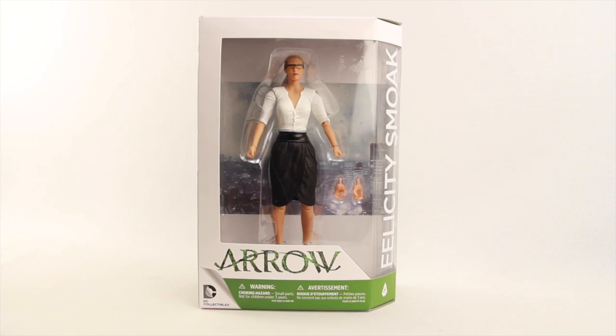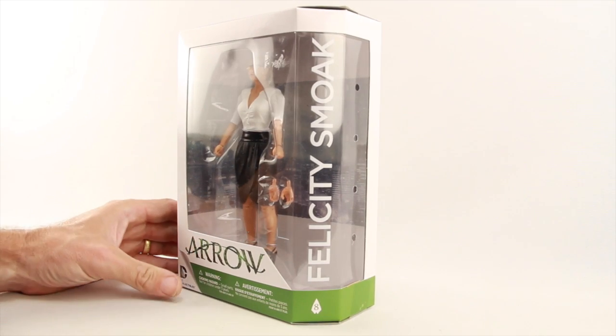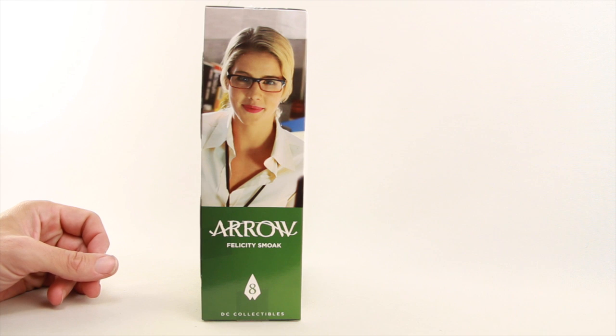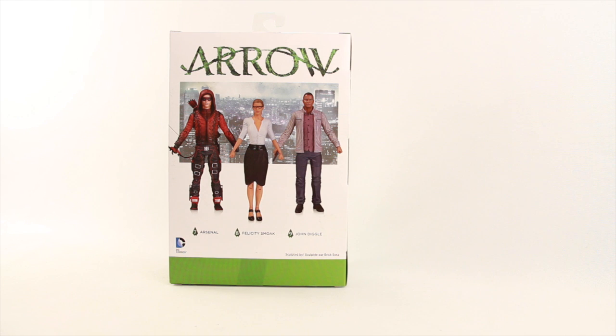This figure comes packaged in the same style of packaging we've seen with the other Arrow figures. You've got the white and green highlights, the figure clearly displayed in the window box packaging with the Arrow logo down below. Off to the side is the name of the character, and it tells us this is figure number eight in the series. On one side of the packaging we have a look at the character from the TV series.